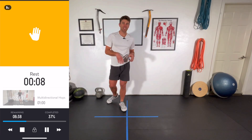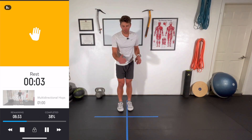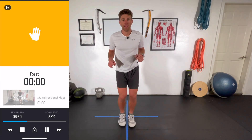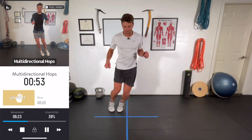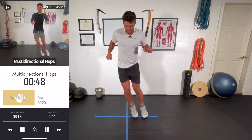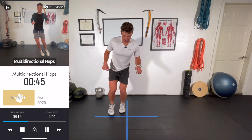Multi-directional hops are next. A lot of room for creativity here. We're going to start off front, back, left, right. So front, back, left, right — and I'm going to try to repeat that. Working on accuracy — it's going to help with that agility, that body proprioceptive awareness.